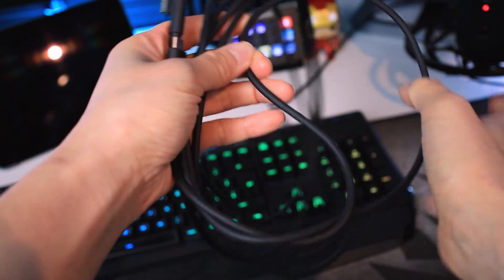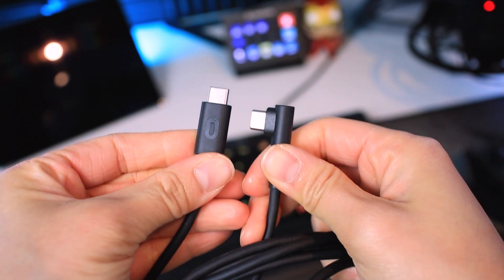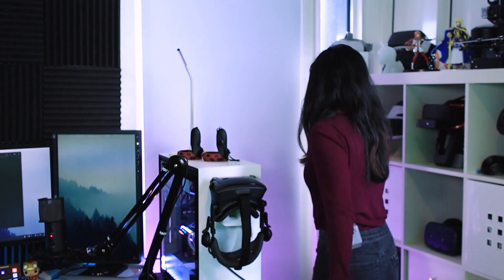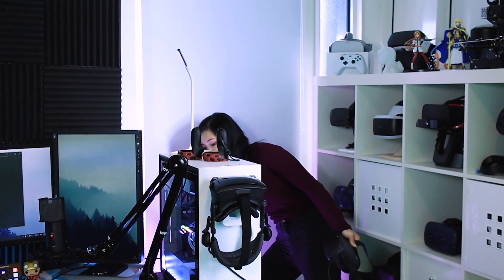So this is my Oculus Quest charging cable — the cable that came with the box when I got my Oculus Quest. It's a USB-C to USB-C 2.0 cable. So let's plug it in so I can show you that it works. The first end of the charging cable goes into the headset, and then I'm going to put it in the USB-C slot of my motherboard here.